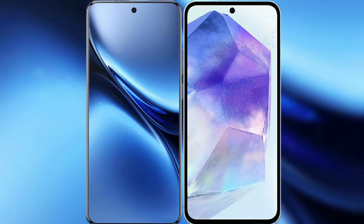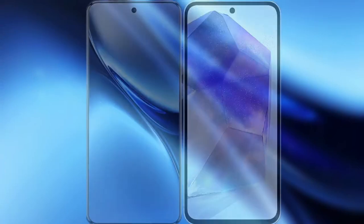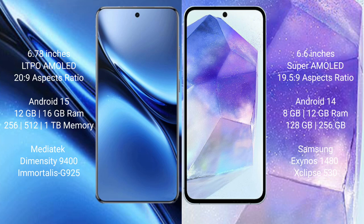I will compare the new Vivo X200 Pro with the Samsung Galaxy A55. The Vivo X200 Pro has a 6.78-inch LTPO AMOLED display with a 1-120Hz refresh rate. The Samsung Galaxy A55 has a 6.6-inch Super AMOLED display with a 1-90Hz refresh rate.